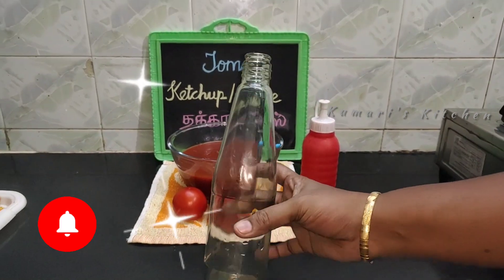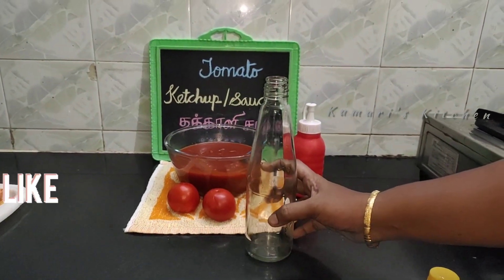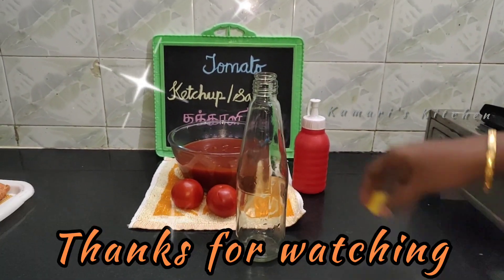Please click the channel to subscribe and click the bell icon. Please like and share the video. Thank you for watching.